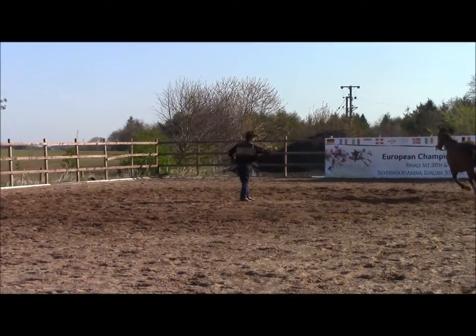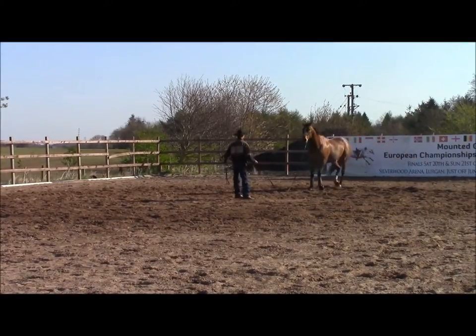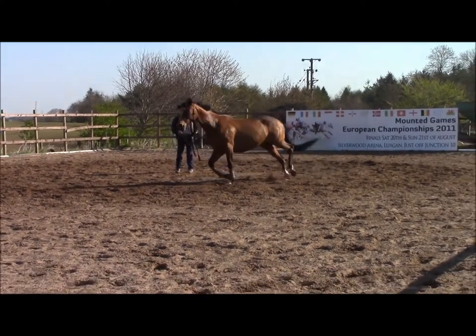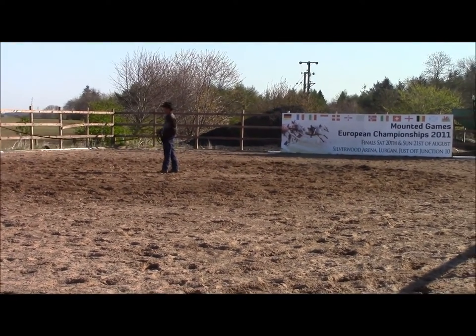Then I want to see her start relaxing a little bit. In here she's going to start dropping her head a little bit for me — like she's going to drop her head right there.